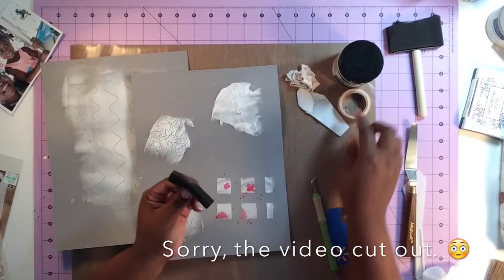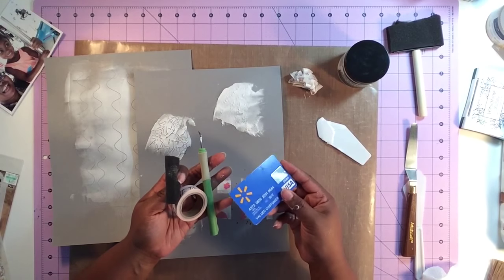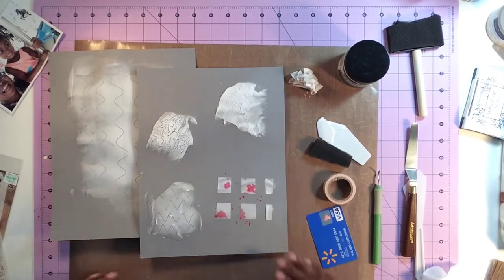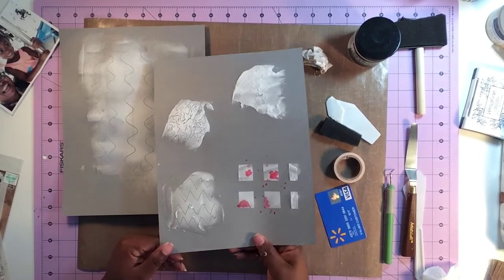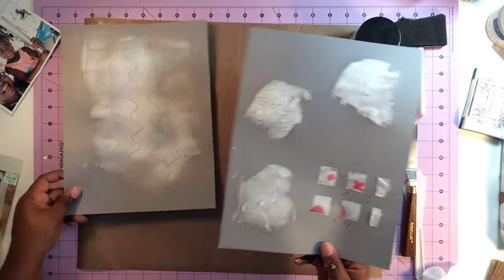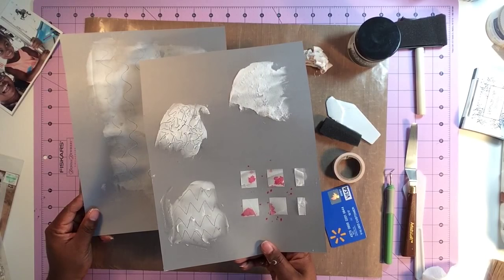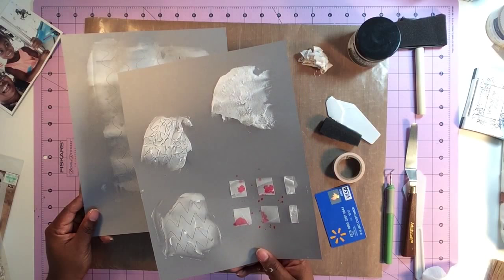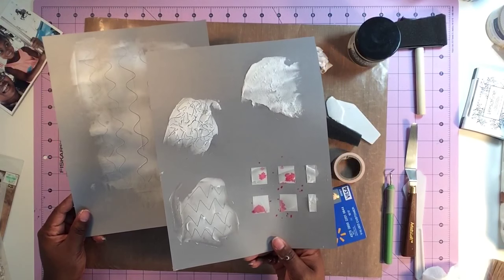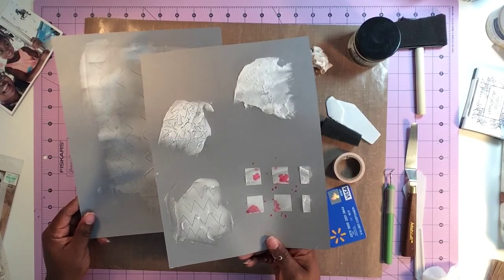All I've simply done is found different things I already had — washi tape and other things already in my stash — to create some texture on my texture paste. It's really not that hard and you don't have to spend any extra money other than what you pay for the texture paste itself. You can certainly make your own texture paste — there are lots of YouTube videos on that — but when it dries it adds a lot of height and dimension to your page. You're maximizing the product and saving money by creating your own texture backgrounds. Go ahead and give it a shot!